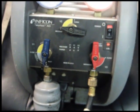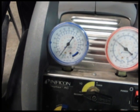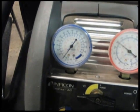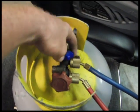Once the cylinder is pumped down to zero PSI or a vacuum, it's time to purge the recovery machine after closing the valves on our recovery cylinder.